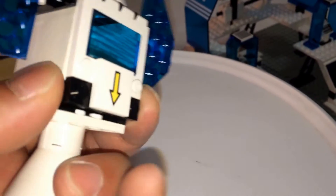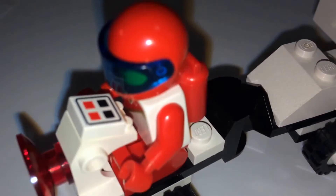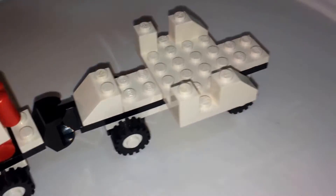Let's open this and put your minifig inside. According to the instruction book, the yellow figure goes in there. Taking a look at the other vehicle again — give it a driver, and the back is empty, but the whole reason for that is because the craft goes on there. The vehicle carries it around, and you'll see how this comes into play later.